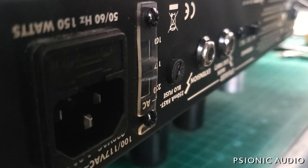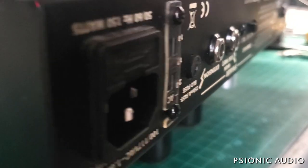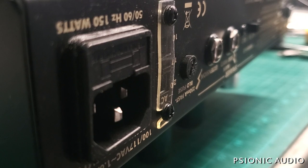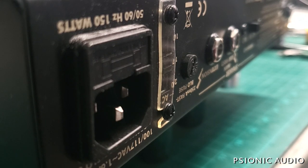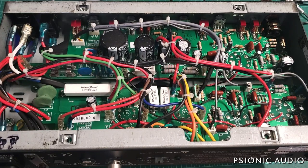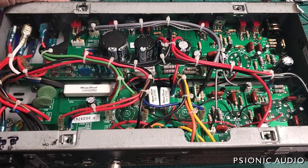Let me check the input jack — also loose. So while it's on the bench, I'll make sure all the front panel nuts are tight. Maybe I'll still waive the bench fee but charge an hour rather than 30 minutes. Let's see what we see. Powering up with a current limiter — the amp is in standby, the front LED comes on. Let's take it out of standby.